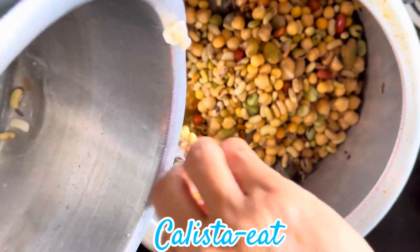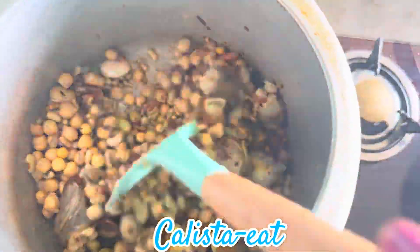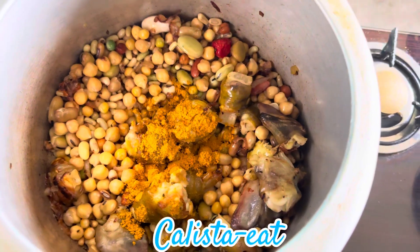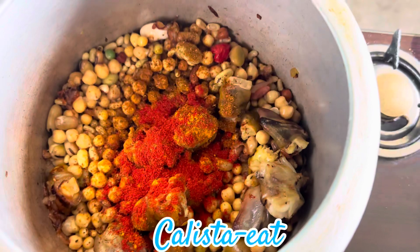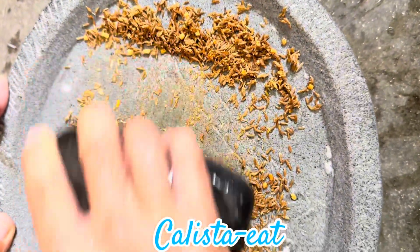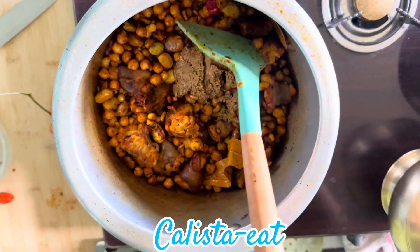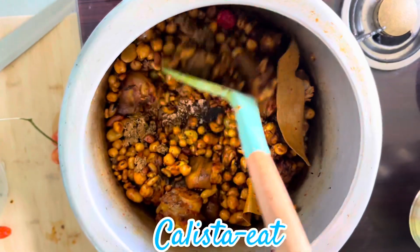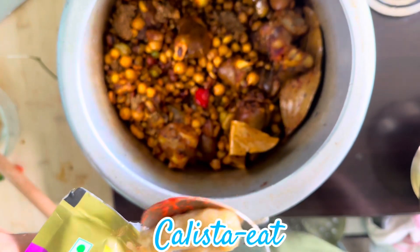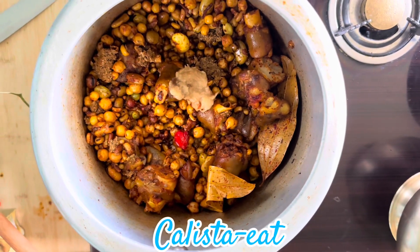I put it in the pot. How to chop the ingredients. I will add the ginger paste to the paste.